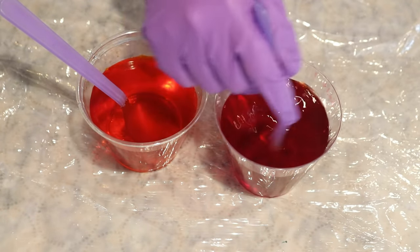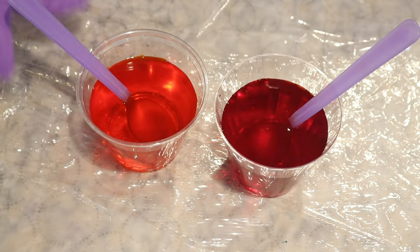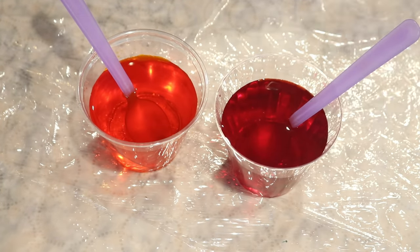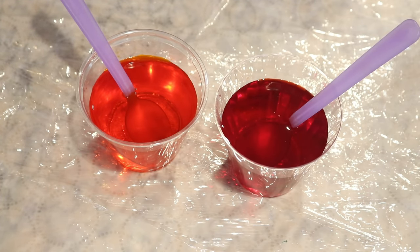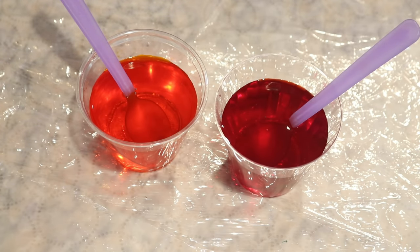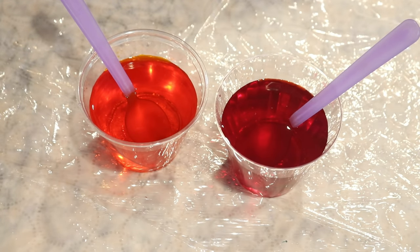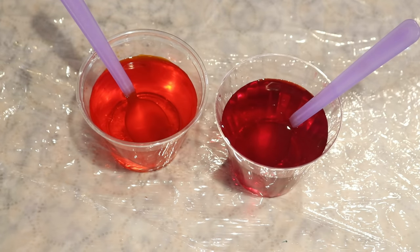Now if you want to dye yarn with food coloring or acid dyes, you need to make sure that you pick the right yarn. For food coloring to strike you need the food coloring, you need acid, you'll need heat, but you also need a wool-based yarn. It doesn't have to be wool specifically — you need a protein-based yarn — so something like wool, alpaca, or silk will work with food coloring, but synthetics like acrylic and polyester or cellulose fibers like cotton and bamboo won't work with food coloring or acid dyes.